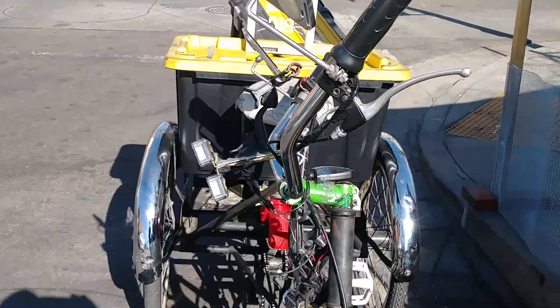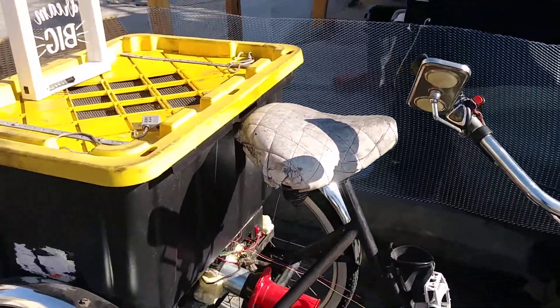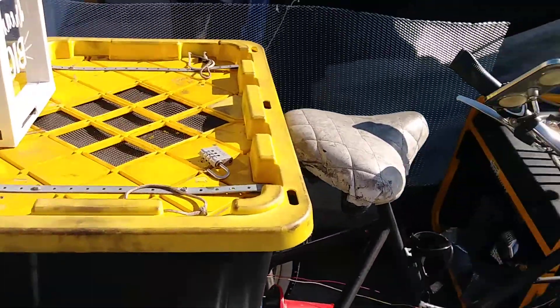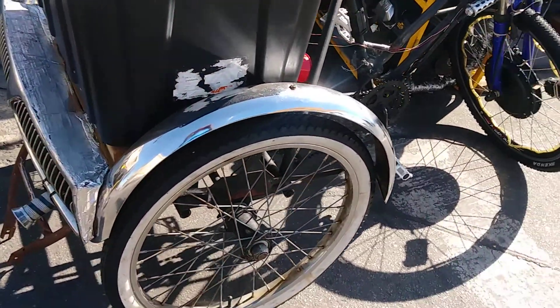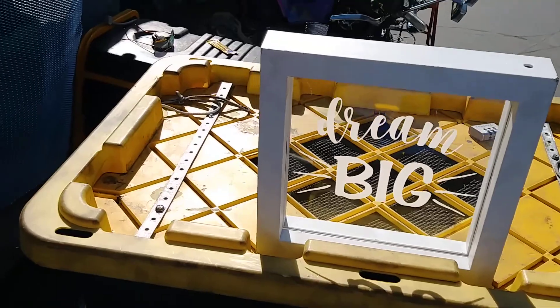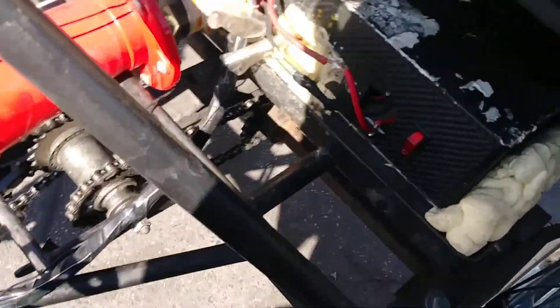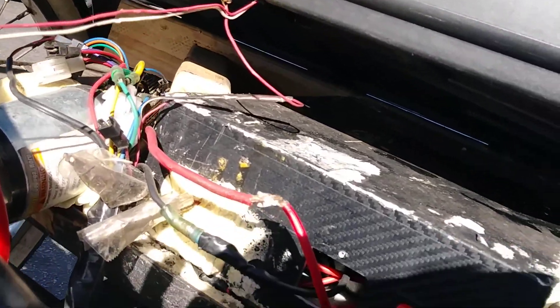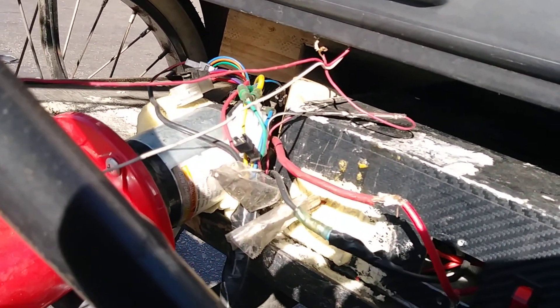Hey guys, this is Marcus, better known as Marco Polo — as everyone that knows me knows, I like to be called Marco Polo. Here is our trike right here, our 60 mile an hour self-charging electric trike. Here's a close-up of what I'm doing on today's project. You can see the trike with the motor — right now it currently does about 35 miles an hour. You can see the electronics, and this right here is the battery pad.